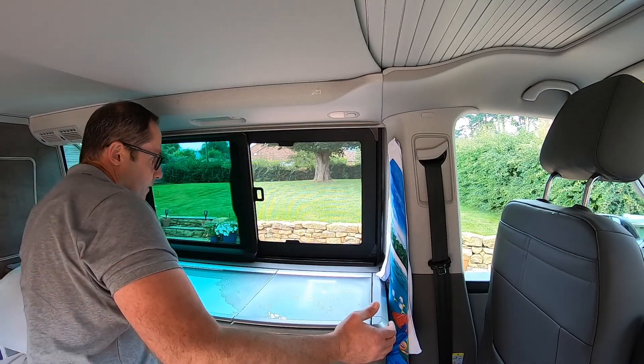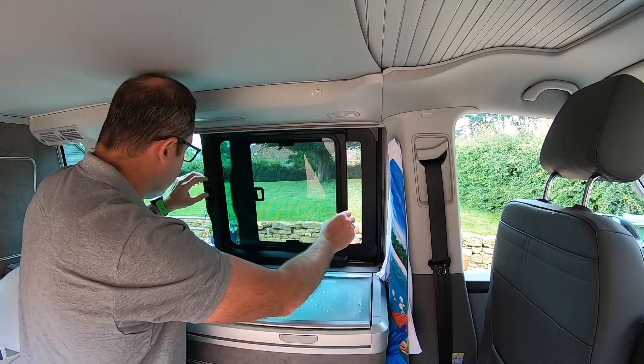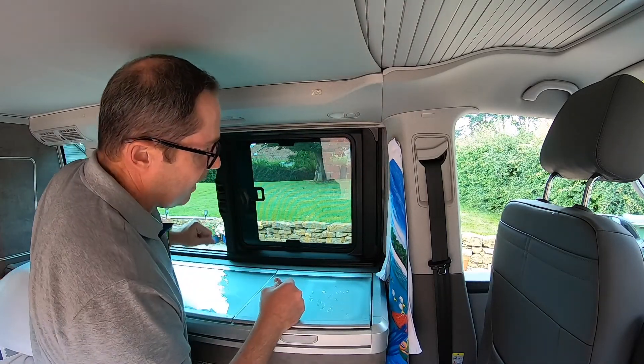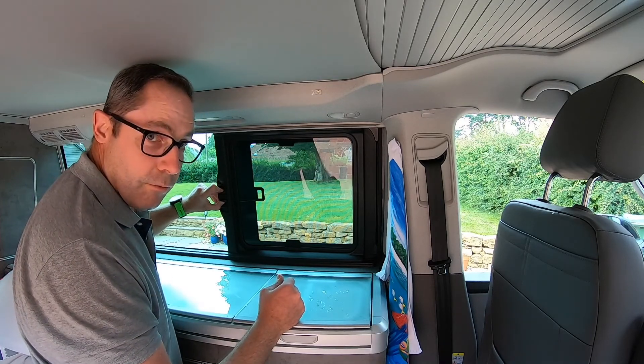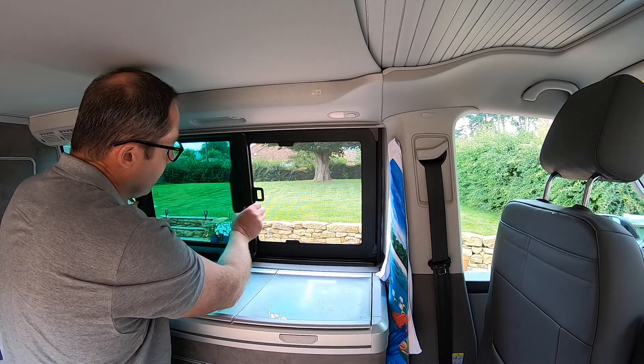You can shut the window — it's very stiff. You can shut the window to there, but you won't be able to close it all the way. It does say that in the instructions that you can open it fully to there.